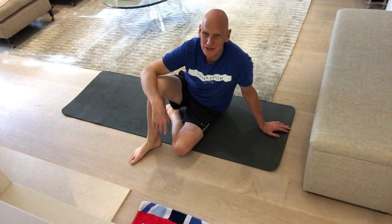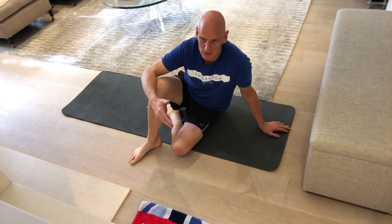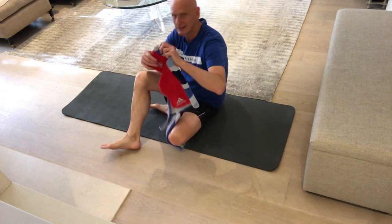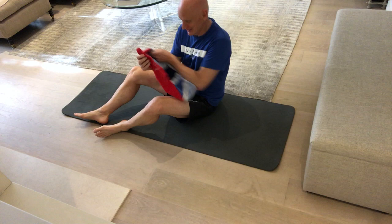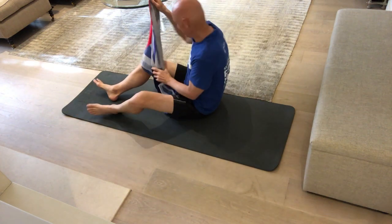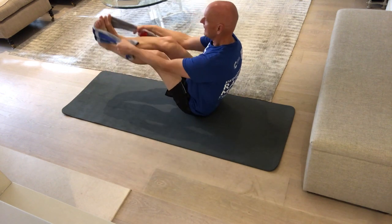You need balance in your stroke and there's one exercise I've got that will help you with balance. Grab a towel — here we go, I've got one. Look at that, great memories: London 2012, Team GB — isn't that great. Get a towel, flick it over your feet.